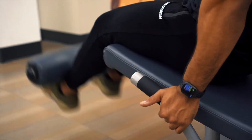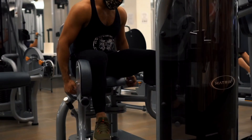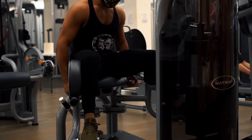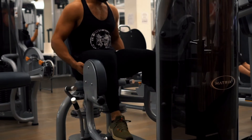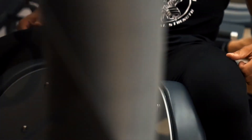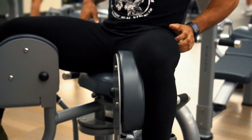After a couple sets of those, we'll move on to everyone's favorites — they call them the good girls and bad girls — a superset of abduction and adduction. We're targeting the outside and the inside of the hips. Really slow reps for this one. We want to do as many reps as we can, so I'm doing sets of 20 — slow, hold it for a second, and then come back even slower. And there you have it!